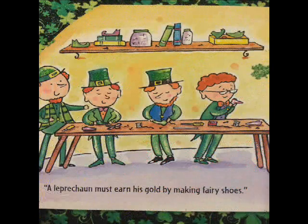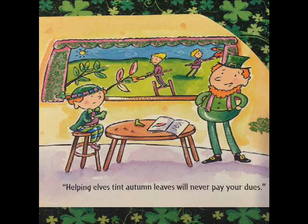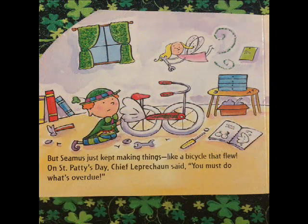A leprechaun must earn his gold by making fairy shoes. Helping elves tint autumn leaves will never pay your dues. But Seamus just kept making things, like a bicycle that flew.